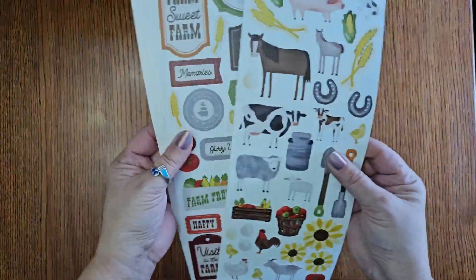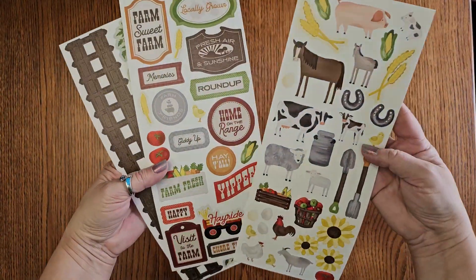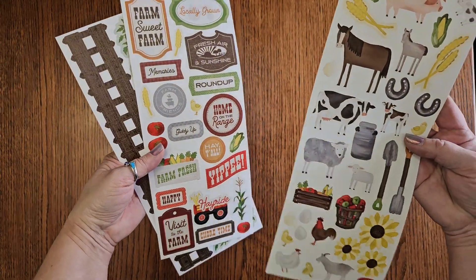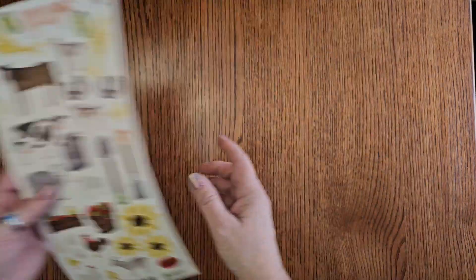Of course our stickers, which are just fun iconic stickers — fences and ivy and cows, home on the range. And they've got little sheep, little chickens. Cute.